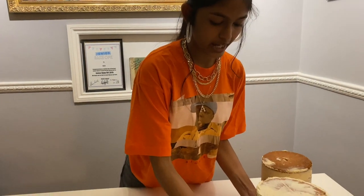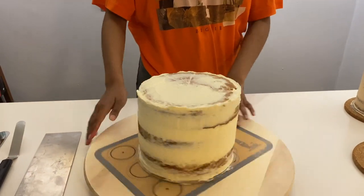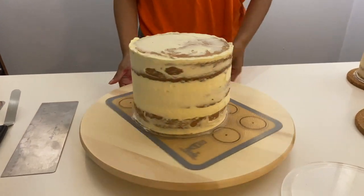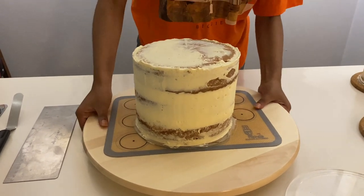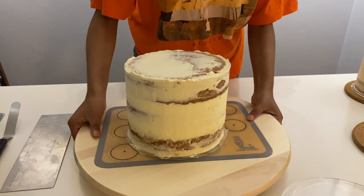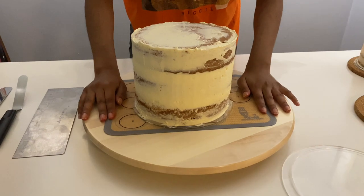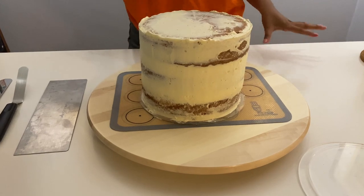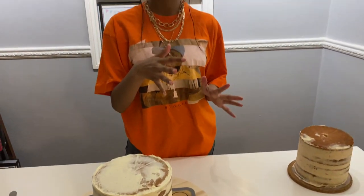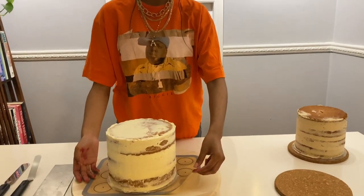I'm going to start with the eight inch cake and do the final layer. I'm going to take it onto my turntable — I've got this from Ikea if anyone wants to get one. I've also got a piece of kitchen towel that I've just run under some water and squeezed out, and it works as a non-slip mat. So if you don't have a non-slip mat, you can use one of those, and then I've got an actual non-slip mat as well.